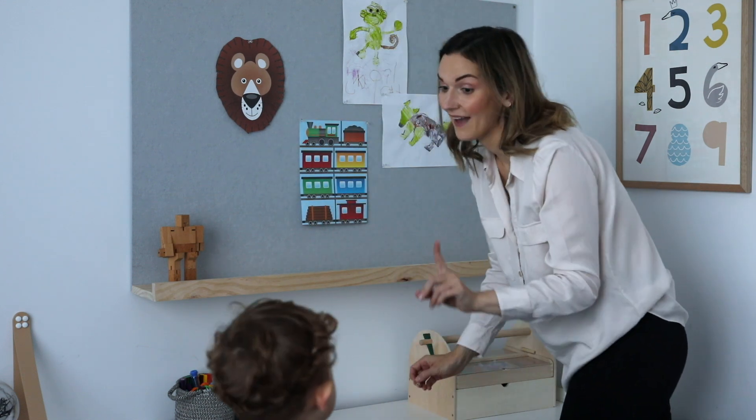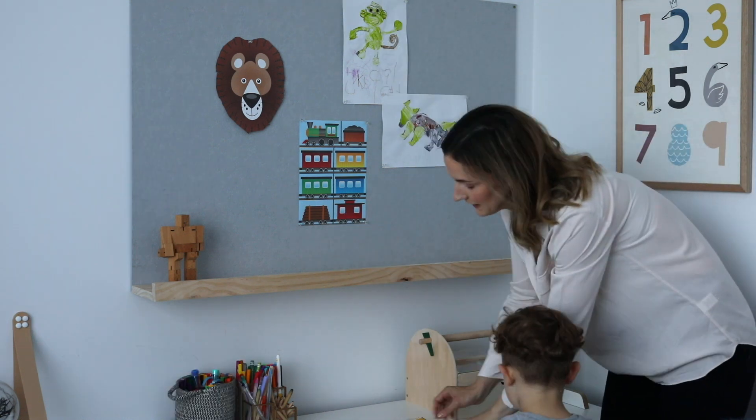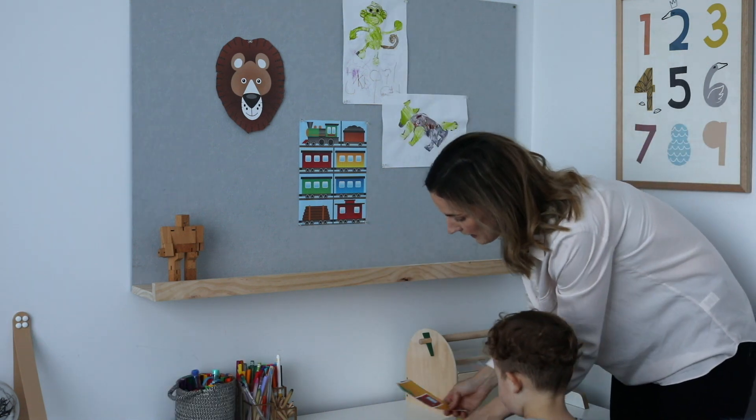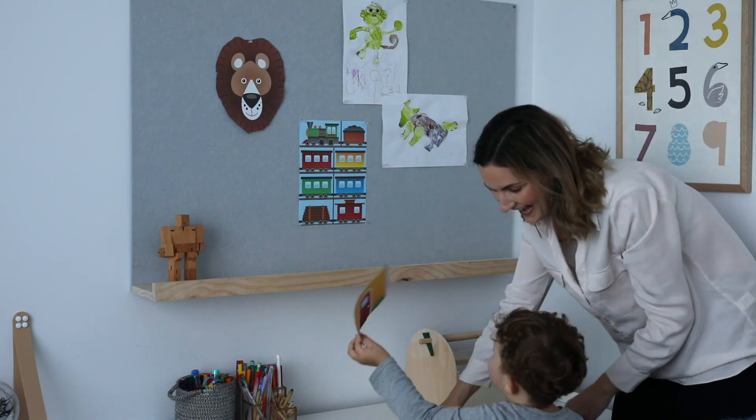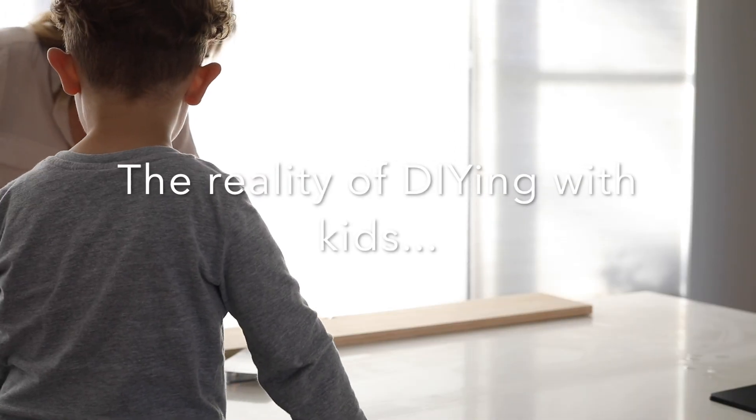And all that's left to do is pin up your work, or if you're using it as a mood board, your inspiration. The possibilities for this are really endless — you can use it as a family planner. I hope that you got some ideas from this DIY and might even be tempted to give it a go yourself.